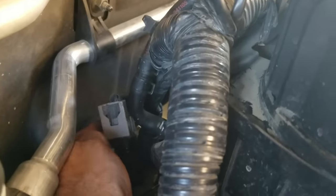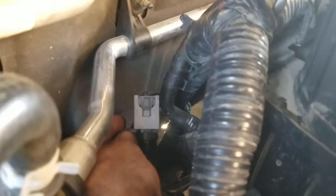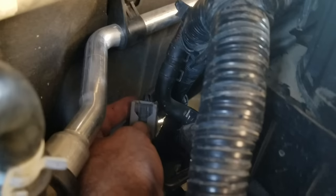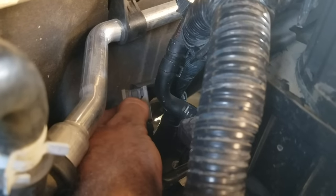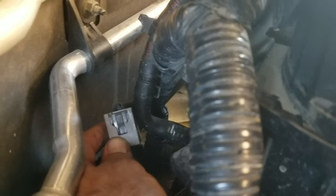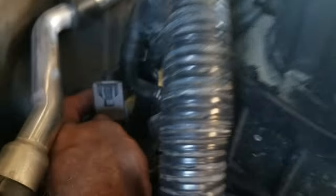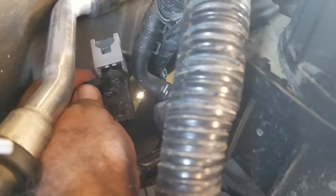I'm back on the passenger side of the engine now and went ahead and took the bolt out. What I'm going to have to do now is release the sensor from its wiring harness. You can see there's a clip here, and the only way I'm probably going to be able to access that is by getting at it with needle nose pliers to pinch that and pull the sensor off.